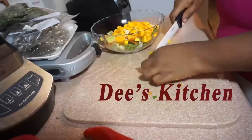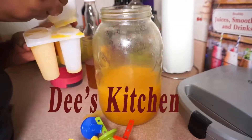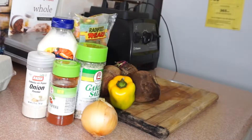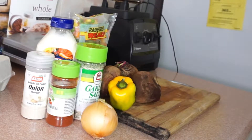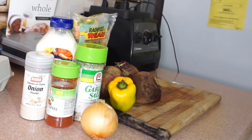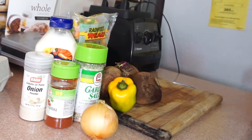Welcome back to my kitchen. Today I'll be making my beet salad. I say my beet salad because I don't think I've ever seen it anywhere. It's very simple, very easy — just like making potato salad or any other salad for that matter.